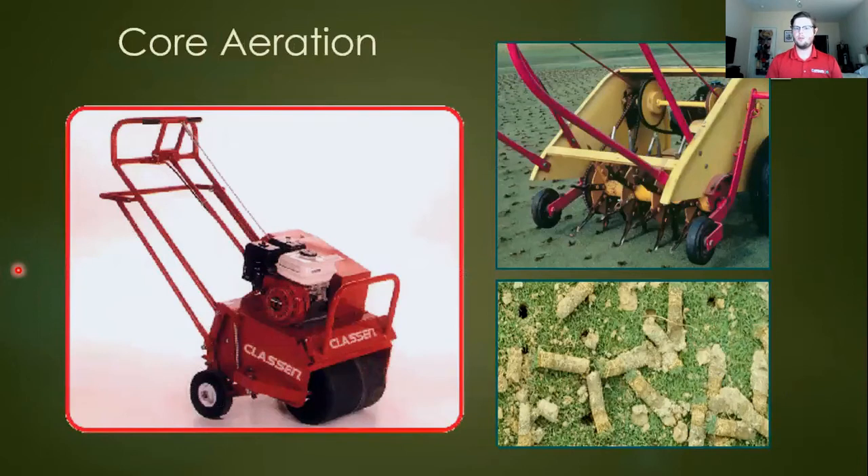Core aeration is another cultural practice — maybe once every two to three years. You take a device with a roller with tines on it. Hollow tines are preferred and as it rolls across the turf it pulls out little plugs, or if it's a spike aerator it pushes little holes in. This helps combat compaction from walking or general use, allows more room for roots to spread out, and allows water to penetrate deeper in the soil column down to that six to eight inch preferred root depth.